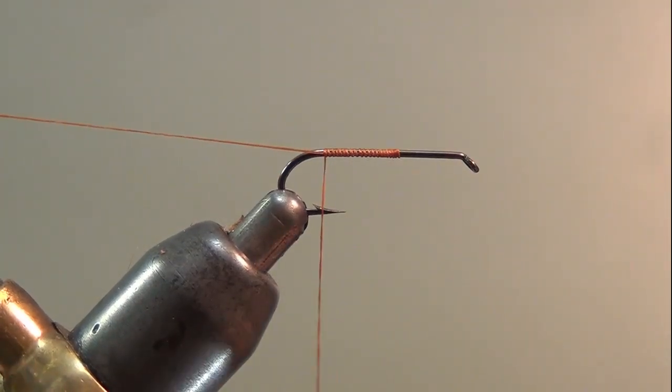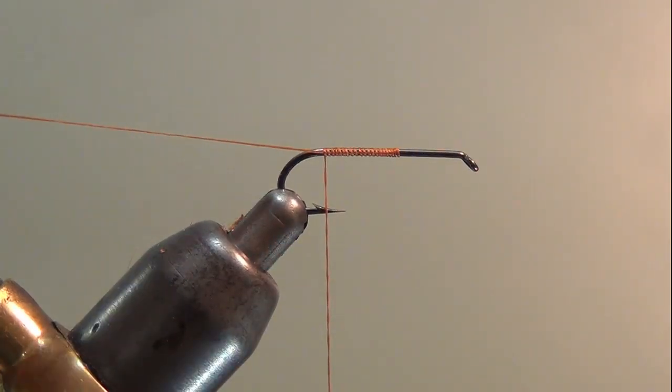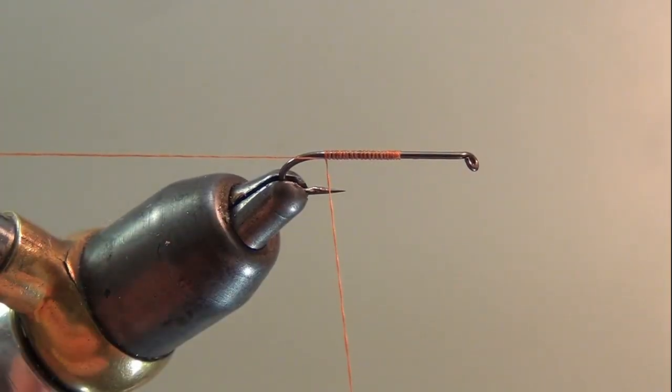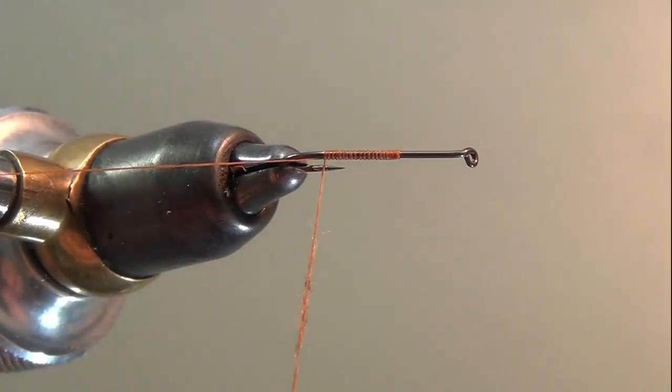When you get your thread tied onto the hook, you want to leave a long tag out and put it in your material clip, and then grab your dubbing and dub a tapered body for the underbody of this fly.